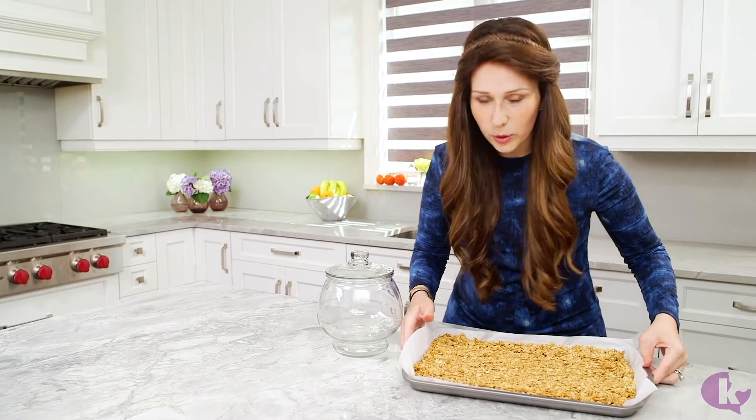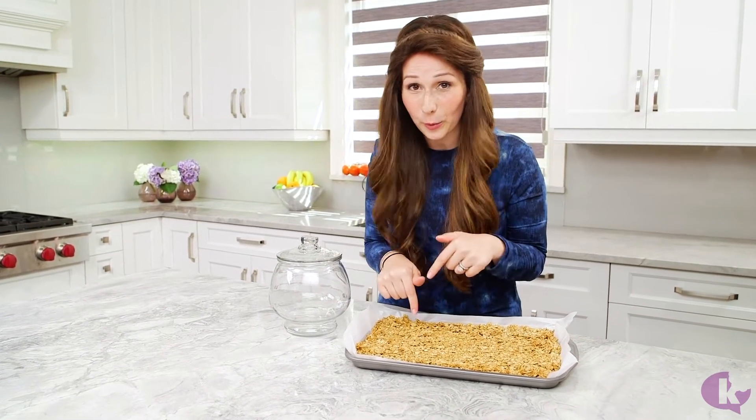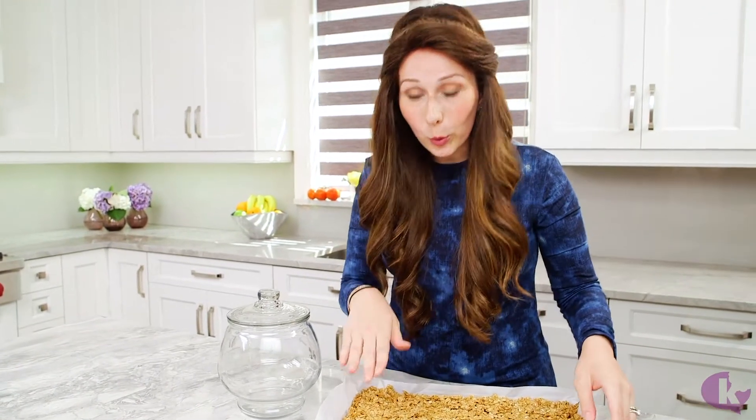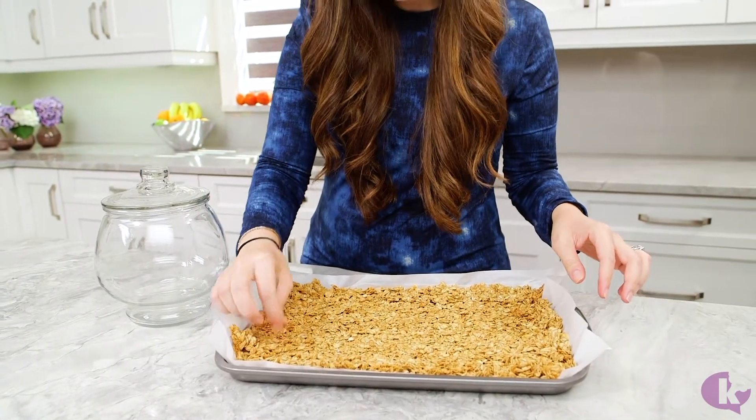Oh my gosh, you guys, this smells so good! You know how they say you should bake chocolate chip cookies when you're looking to sell your house? You should make this — the maple is incredible. Once it cools, it'll be nice and crisp. You can see these big chunks and some small ones too.